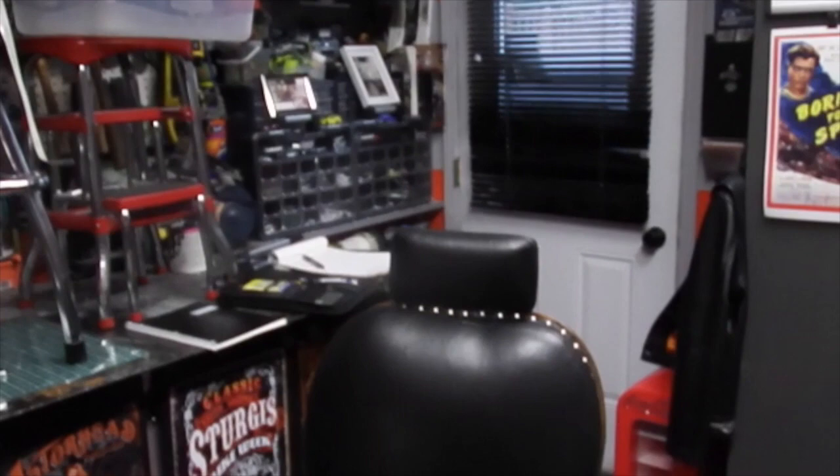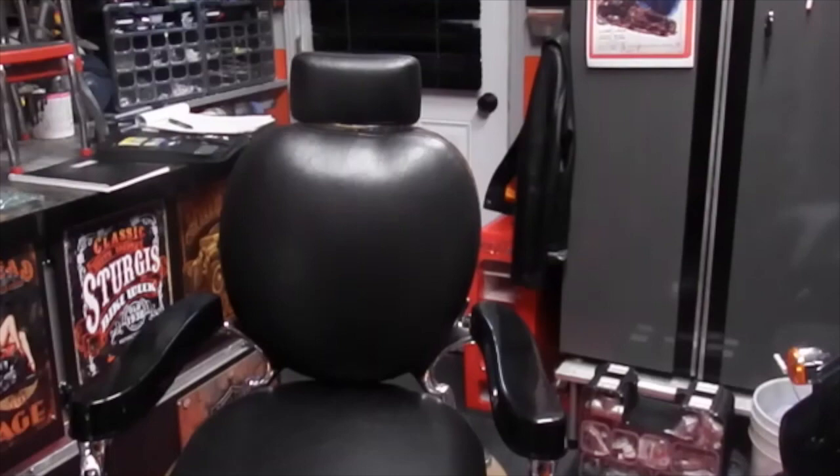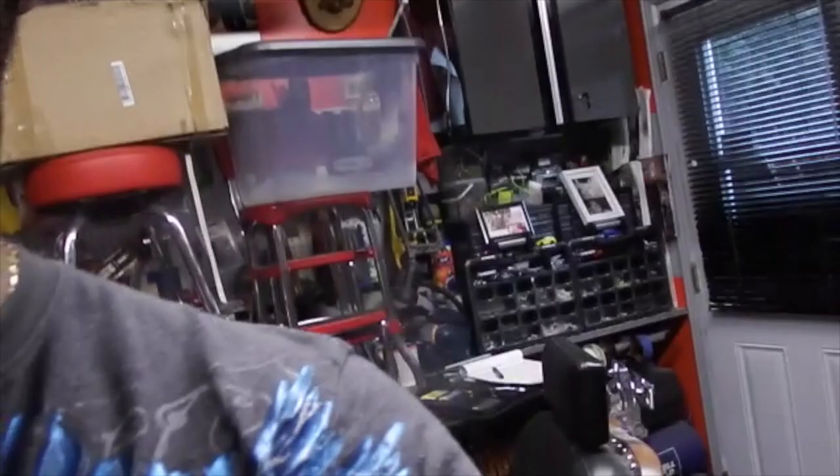I'll show you my very first barber chair. I picked it up for $300. I went all the way to the States, picked it up — about a four-hour drive. And when I got there, I didn't even notice what was missing. I just thought, wow, barber chair, I want it, I need it. And it was in semi-pieces.